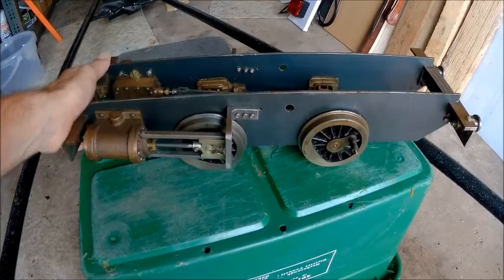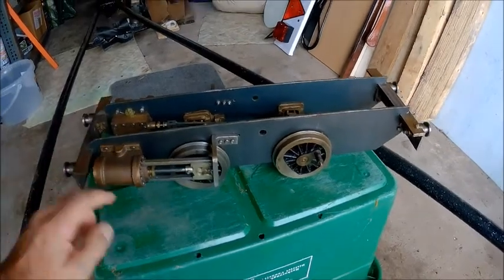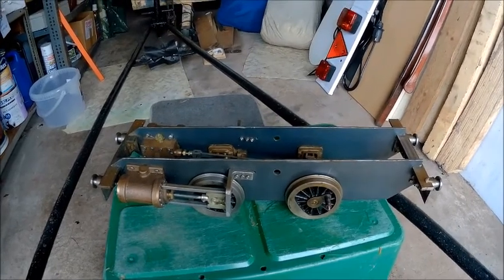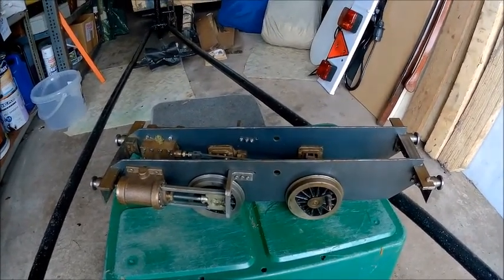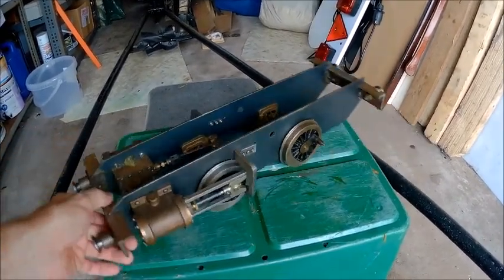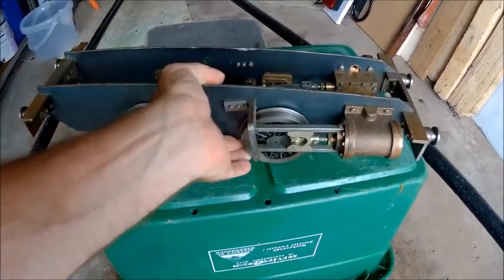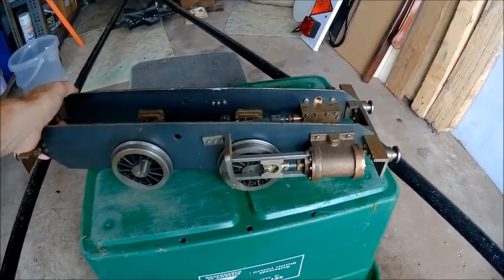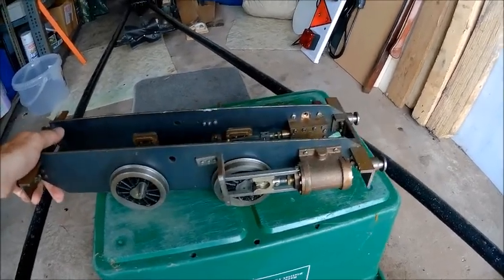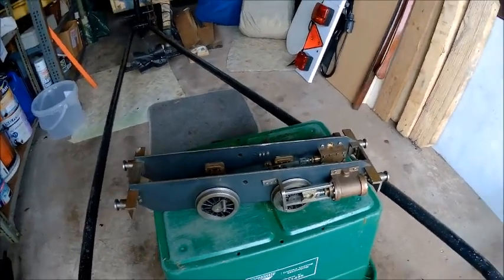I also have this — a three and a half inch gauge Juliet, part completed, with all the bits here including the drive components. Somebody else built this and gave up, and I can see why: they get to the stage where they need to build the boiler and then quit. I myself, having got a book on boiler building, went 'whoa, I don't think so.' I may just take this apart to show the kids how it works and then move it on — I certainly won't be completing it.